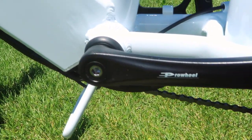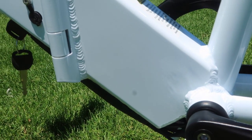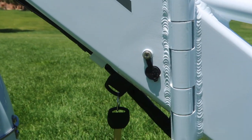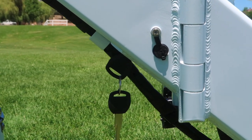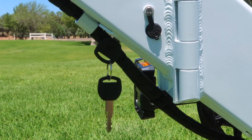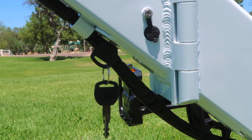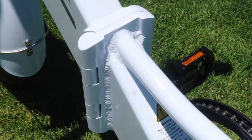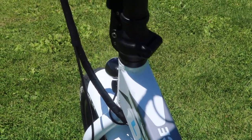The new step-through model also incorporates the pro wheel cranks and bottom bracket, just like the standard model. On the side here you can see the charging port with the rubber cap, and the key lock/unlock on/off mechanism that is on the bottom of the bike, much like the other design. Hopefully they'll change that in the future — it is a little bit cumbersome.